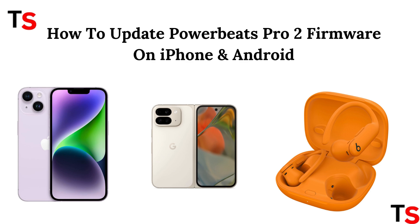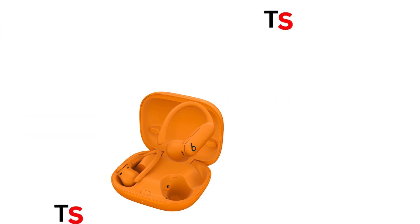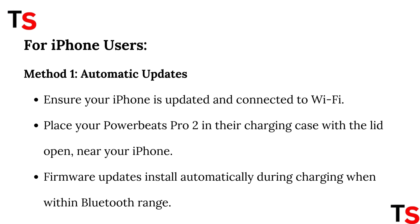How to Update PowerBeats Pro 2 Firmware on iPhone and Android. For iPhone users, Method 1: Automatic Updates. Ensure your iPhone is updated and connected to Wi-Fi. Place your PowerBeats Pro 2 in their charging case with the lid open, near your iPhone. Firmware updates install automatically during charging when within Bluetooth range.